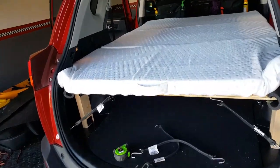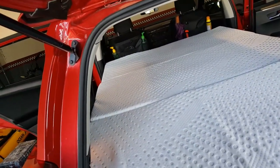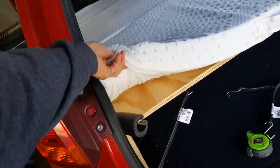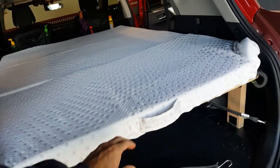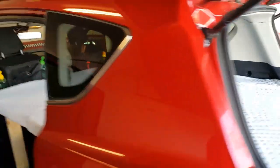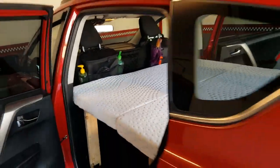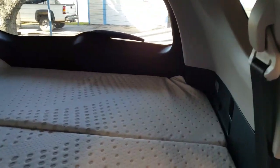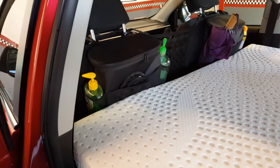I have my 3-inch gel memory foam mattress — it folds up into thirds, a tri-fold. I bought it from Amazon, it's a twin size. As you can see, it bunches up in the corners. It's got handholds that are really neat and convenient. Closing the tailgate, you can see how it fits inside — it does bunch up in the corners, but you have 6 feet of sleeping space. Two people can do it, though I wouldn't advise it for long term. You have about 2 feet of space between the mattress and the ceiling.